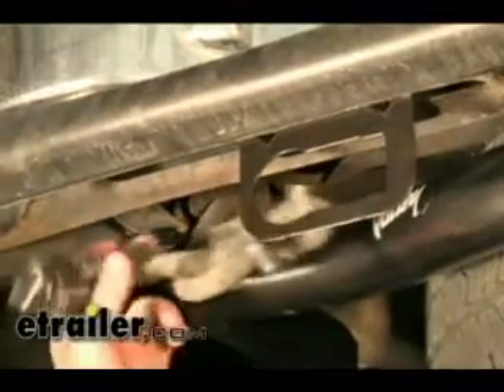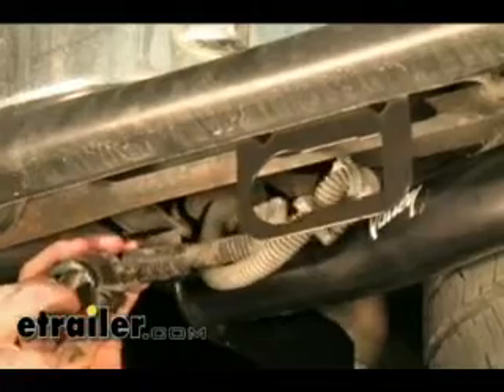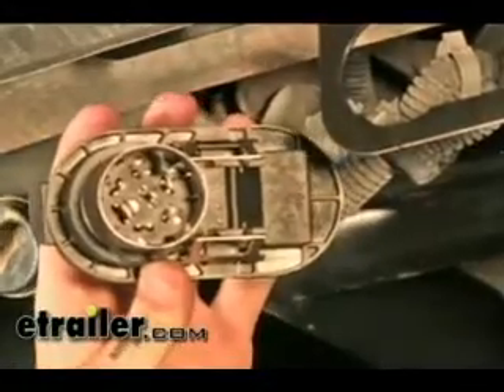If you look up underneath your truck you'll see that you have a port for your towing harness here, and you just pull this cap off and it actually just plugs right into the back of our connector here.